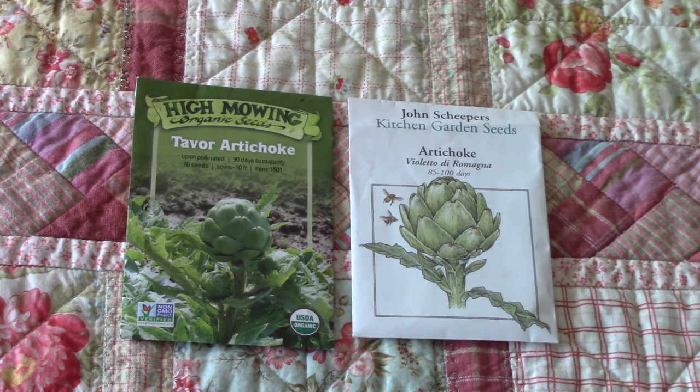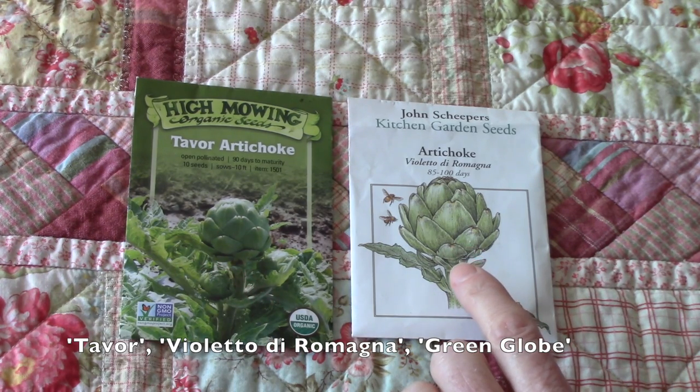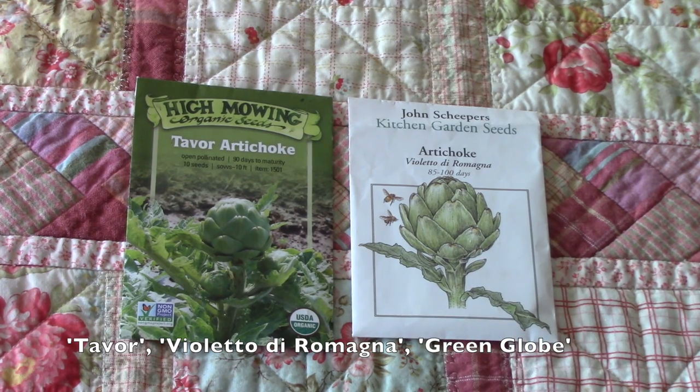You can see I've got Tavor artichoke, which is a newer variety this year and it's supposed to be very productive, so I'm excited about that. I'm also growing Violetto di Romagna. Another tried and true variety of artichoke is Green Globe.